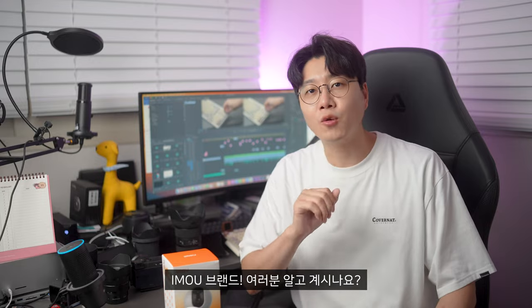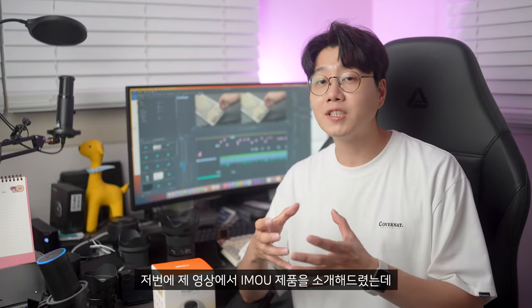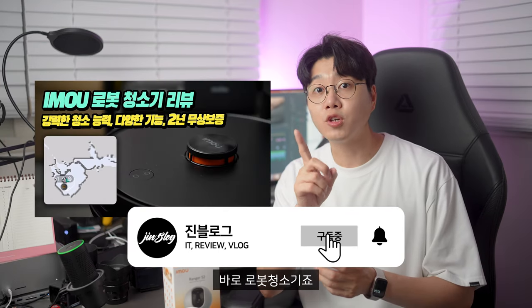오늘은 제품 리뷰를 시작하기 전에 이 브랜드에 관해서 이야기를 좀 하면 좋을 것 같습니다. 아이모 브랜드 여러분 알고 계시나요? 집에서 사용할 수 있는 전자 제품, 전자기기들을 만드는 브랜드입니다. 저번에 제 영상에서 아이모 제품을 리뷰한 적이 있었어요, 바로 로봇청소기입니다.